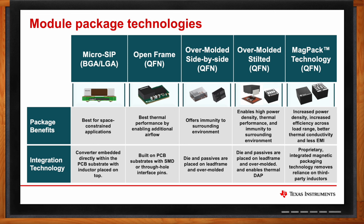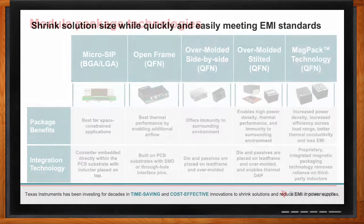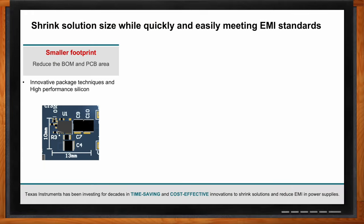The biggest benefit would be the small solution size that modules bring. If you were to design a converter solution discreetly, you would have to think about spacing your components enough on the board so you're not crossing any design rules. But when you use a module, all those components are included in that one package, so you don't have to worry about spacing your inductor from your capacitor — the layout is much easier, and overall the space a module takes up is much less than a discrete solution.